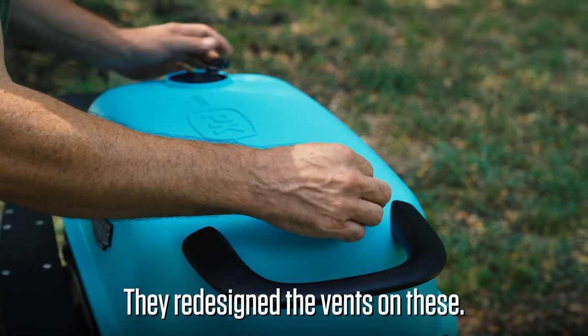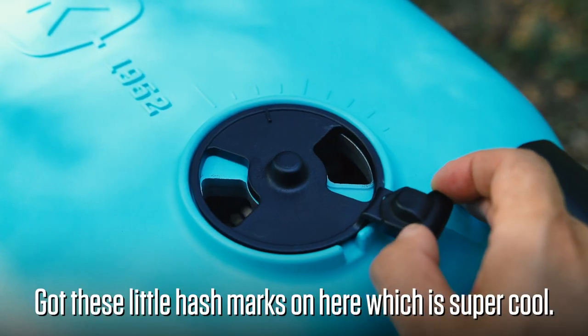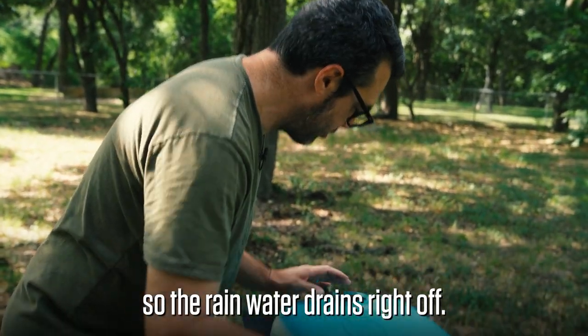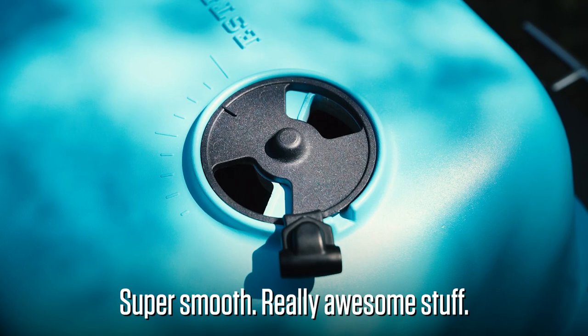They redesigned the vents on these — they're spring-loaded. There are these little hash marks, which is super cool. Got little weep holes there so the rainwater kind of drains right off. Super smooth, really awesome stuff.